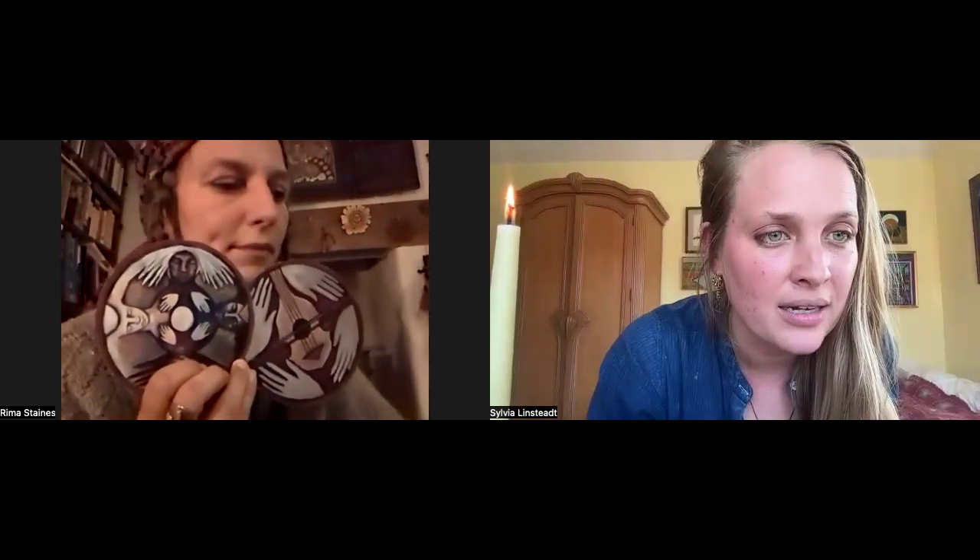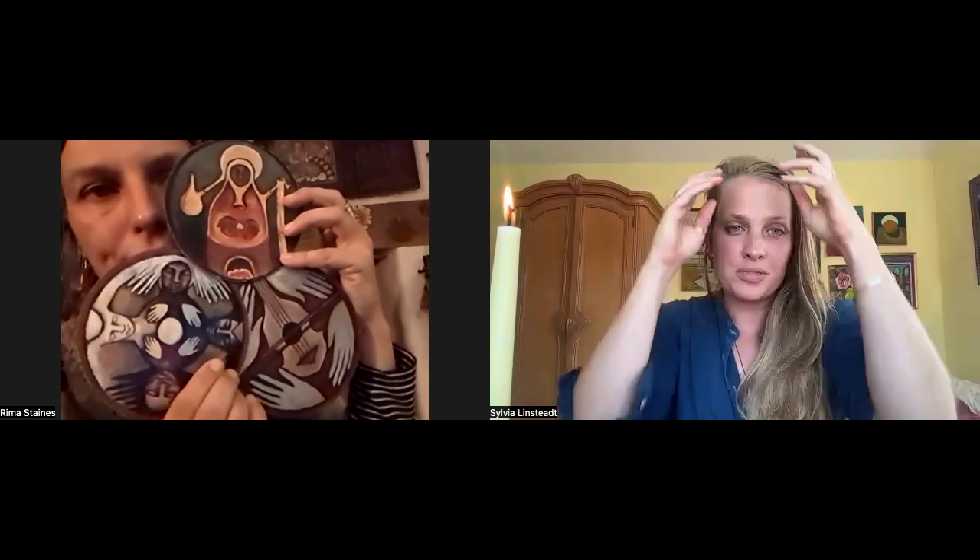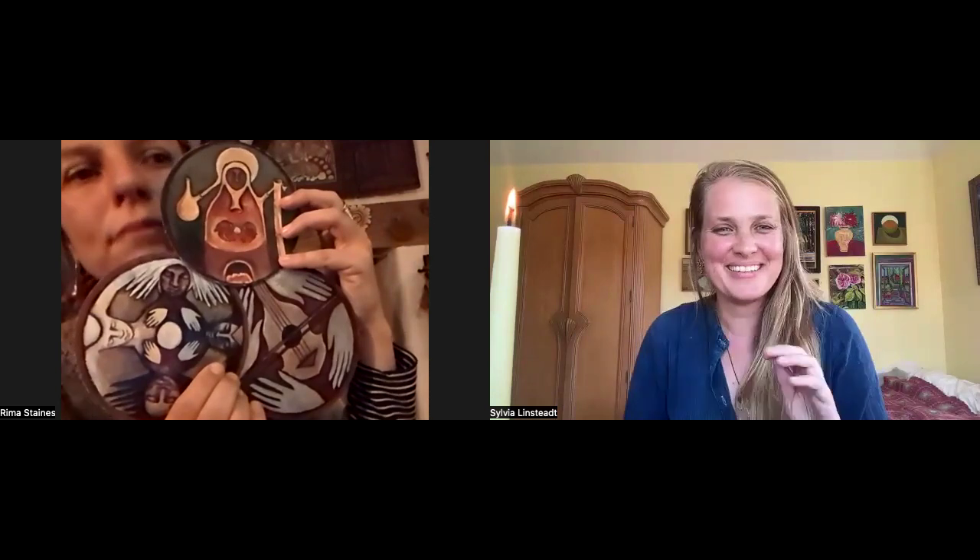Someone is asking for the names of the Way cards we pulled for the group reading. The first one — with the violin shape on the side — is called Morning Chords, spelled M-O-U-R-N-I-N-G. The second one was Old Ones Dancing. And the temple, the sanctuary — we're calling them the Houses — is Our Lady of the Ember Bed.